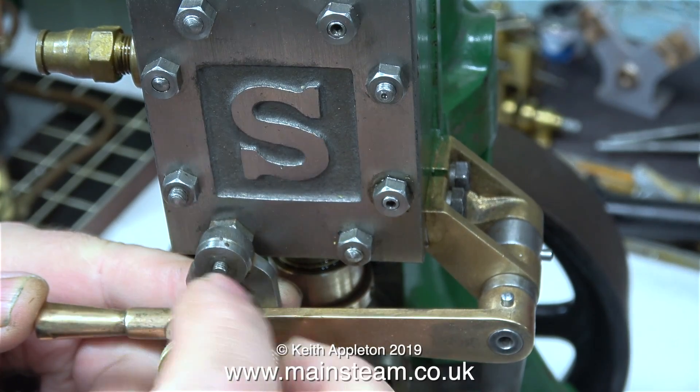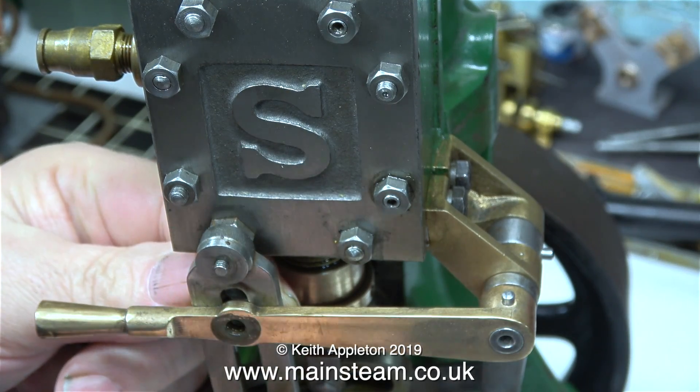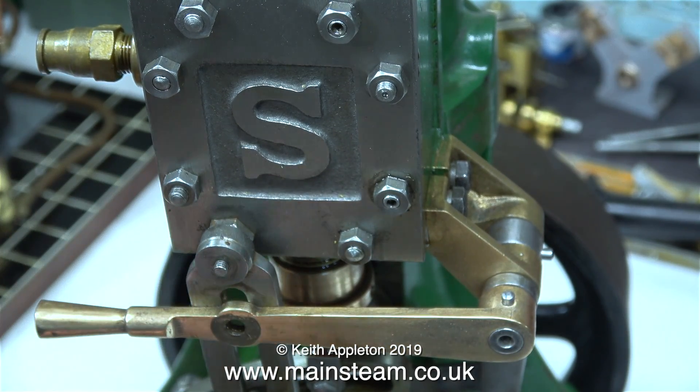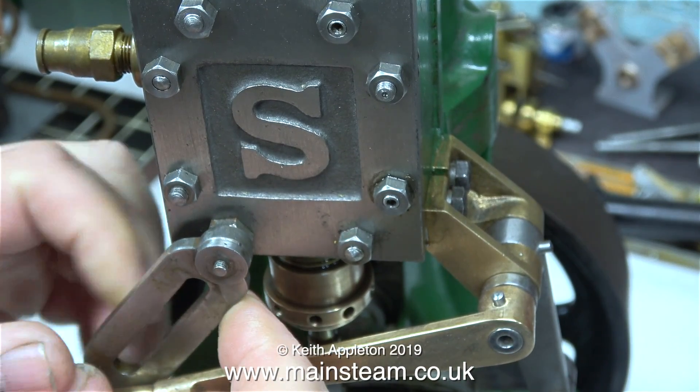In this clip I'm removing the reversing mechanism lock, because I need to take off the steam chest cover as I'm going to drill a hole in the side of the steam chest, and I want to be able to blast away any swarf from the drilling process using an airline.